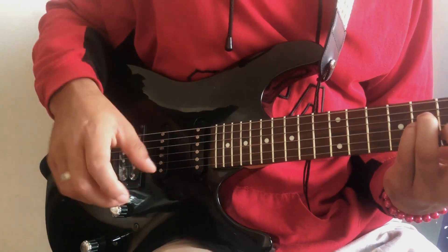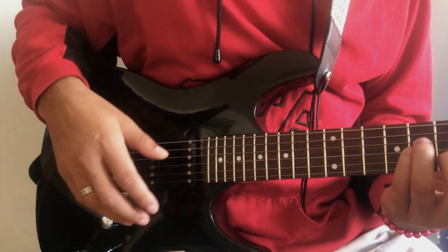And that's the chord, that's how you strum. I'm going to try to play everything together now so we can hear what it sounds like.